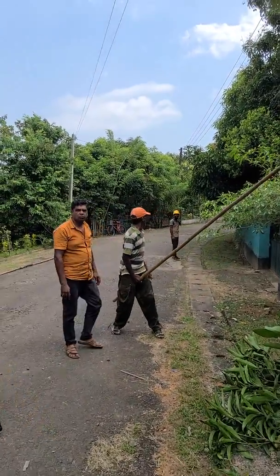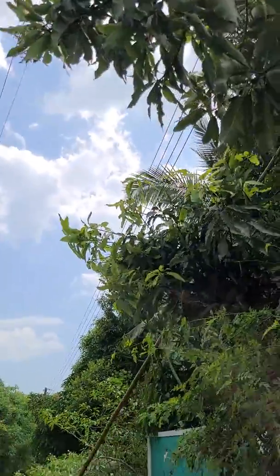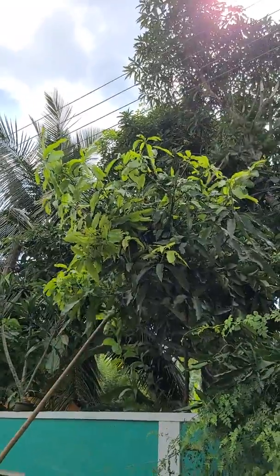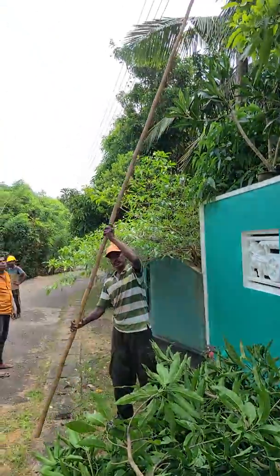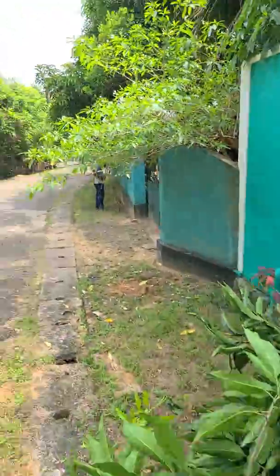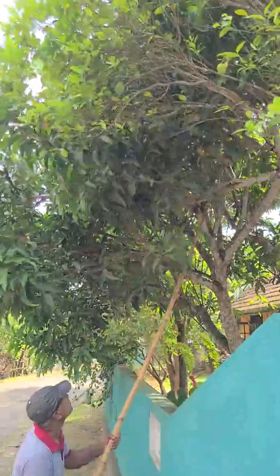Here we can see a special team from the Ceylon Electricity Board cutting tree branches to prevent plants from reaching the cables. They're using very long bamboo sticks with a metal tool on top that cuts thick branches — nobody needs to climb up the tree. They even reach quite far inside the property to remove the whole branch.